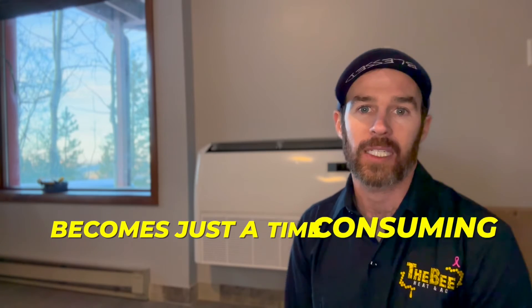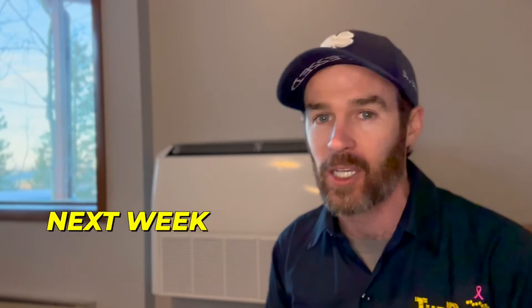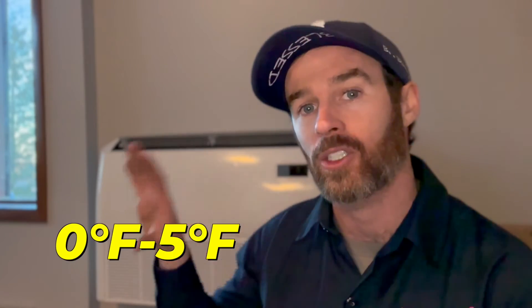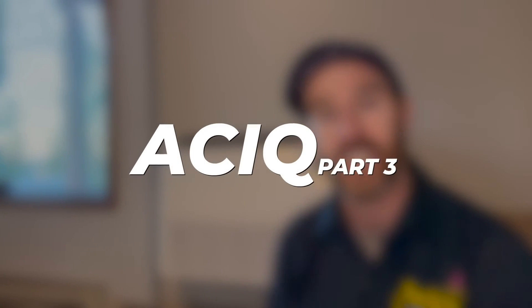They want something lower maintenance so they're not constantly feeding the wood stove. We're going to run this for the next few months and then do another follow-up video. We'll pick one of the coldest nights — somewhere between zero and five degrees — to check out its true cold and low-ambient heat pump capabilities, see what the true capacity is, and get feedback from the homeowner Mary on how it performs. That's going to be part three of this ACIQ install video series.